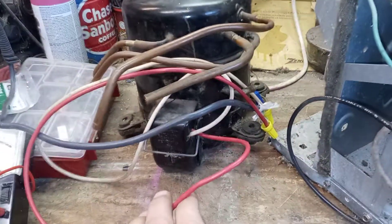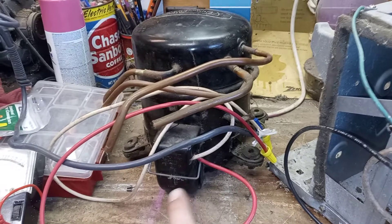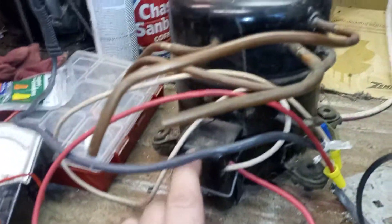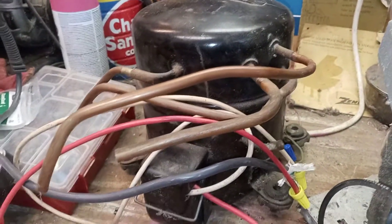This Kenmore compressor I've already hooked up and it does not start, which is probably why they junked the fridge. But I think I can fix it — I think the start relay in here is stuck, so I have to check that out later. I've got a lot going on today.